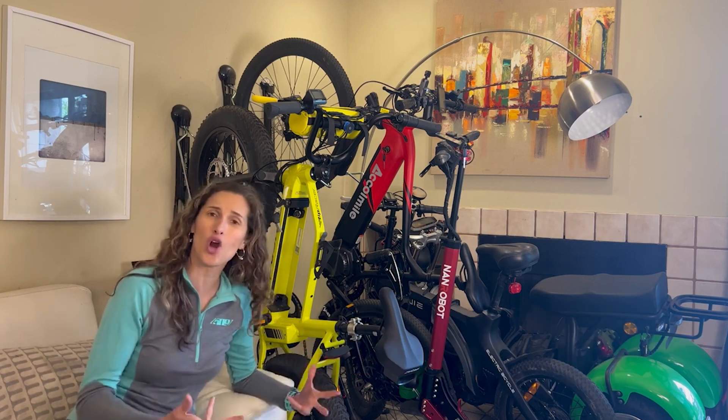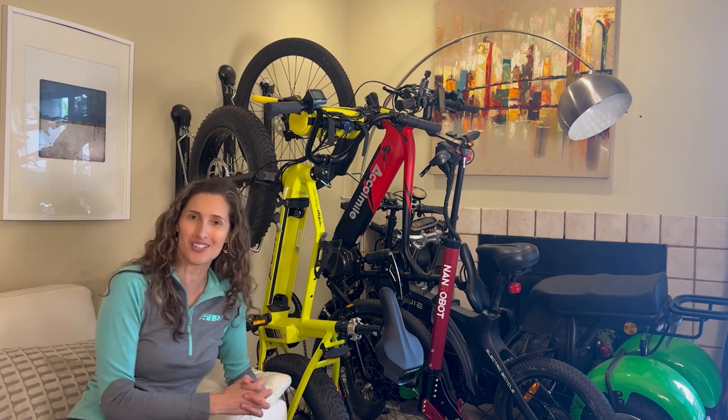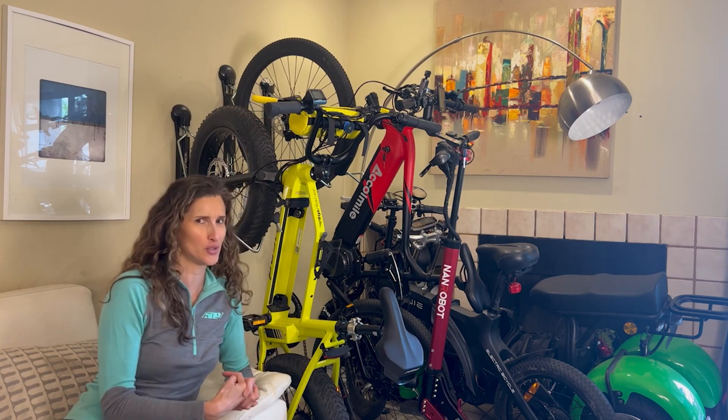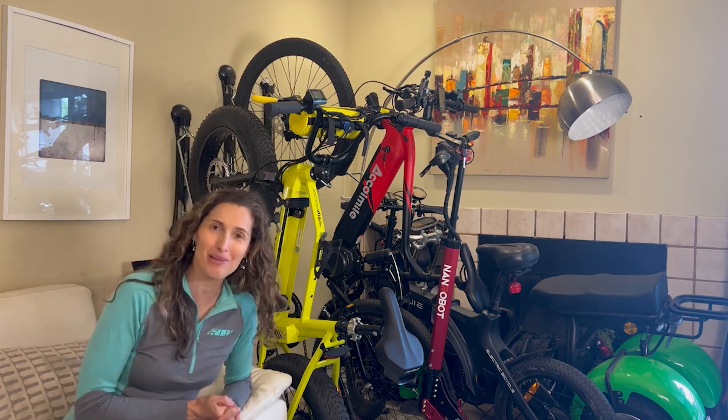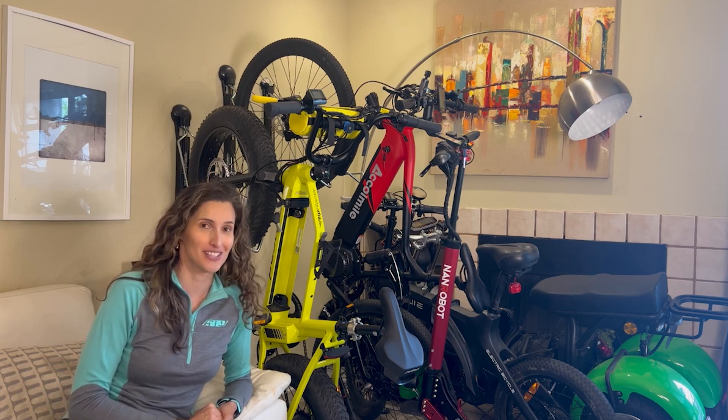Thank you so much for joining me for another one of my videos — it's always super fun doing this for you. Please like and subscribe as it helps my channel a lot. I will see you very soon, and whatever you're doing, happy riding!